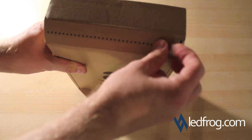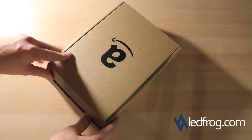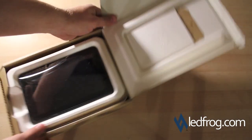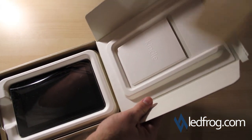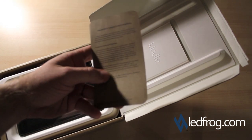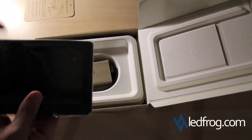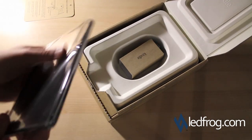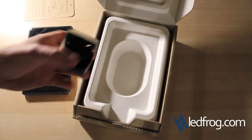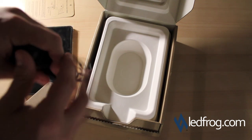We'll go ahead and open this. And there it is. Looks like what we have here is some documentation — just a little bit of how to use it, and product information. Nothing special. And the Kindle Fire. What else do we have here? Looks like just a USB charger for the wall. That's everything.